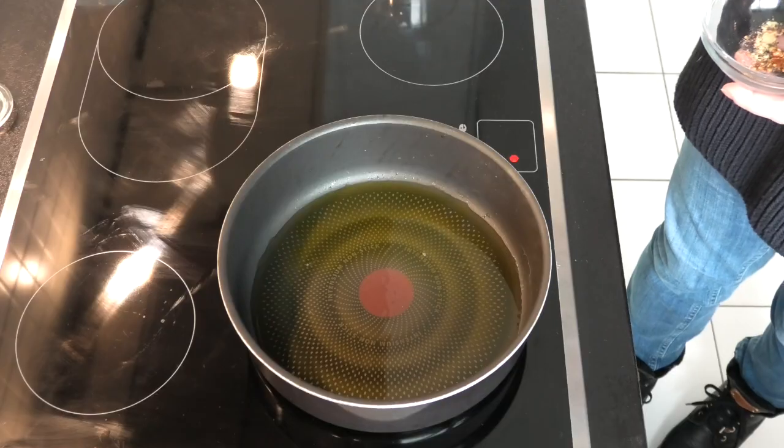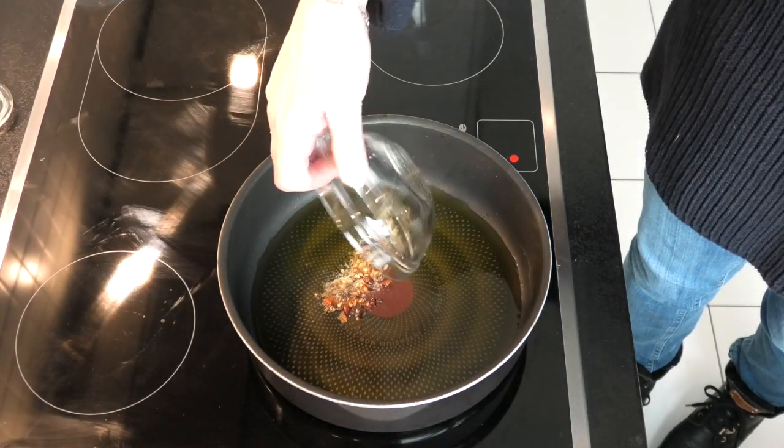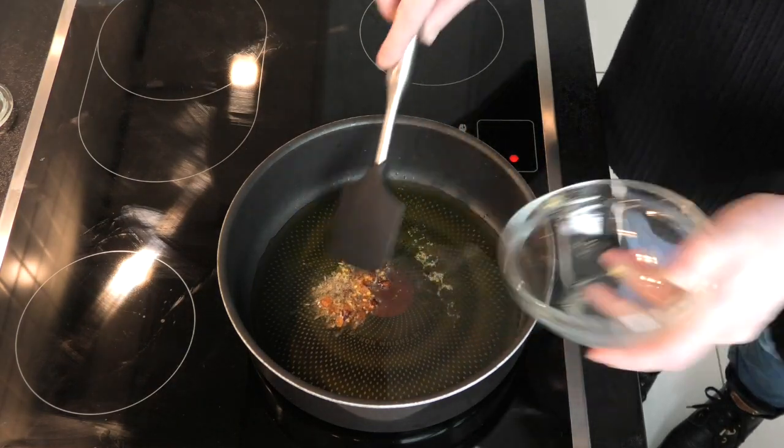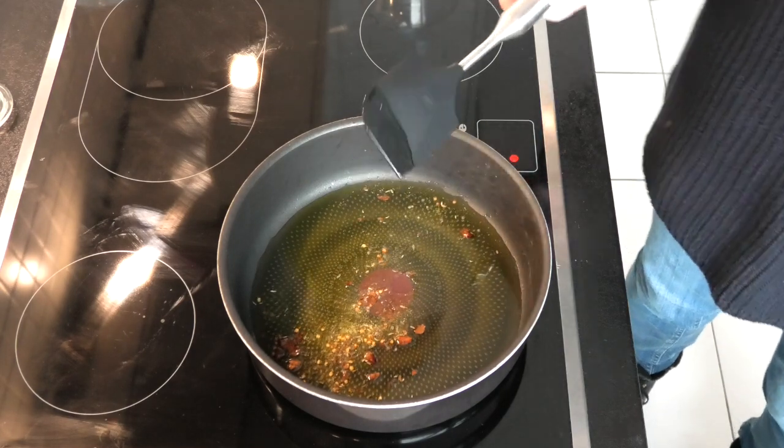First of all, heat up some oil in a hot pan and add your spices. Just let those fry for a little bit in the oil.